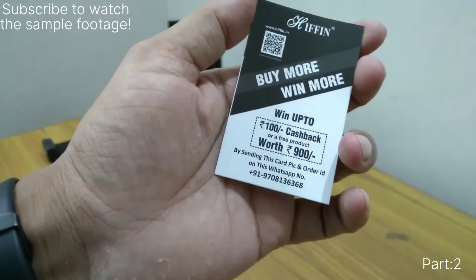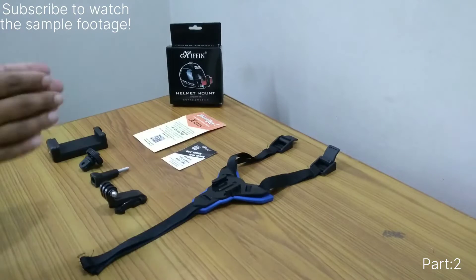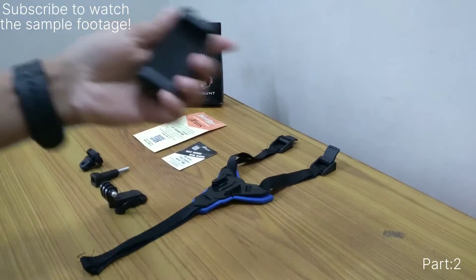Stay tuned and subscribe to our channel. In the package we are getting five materials in total — four of them are basic accessories and one is the main product.